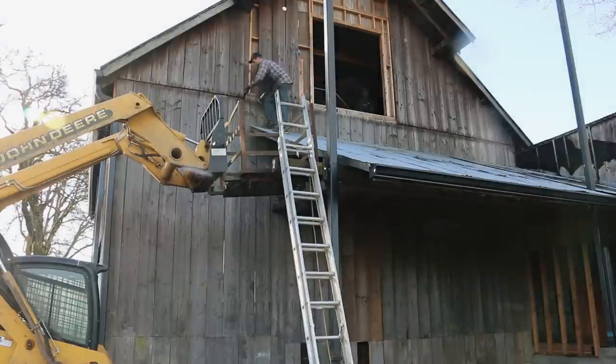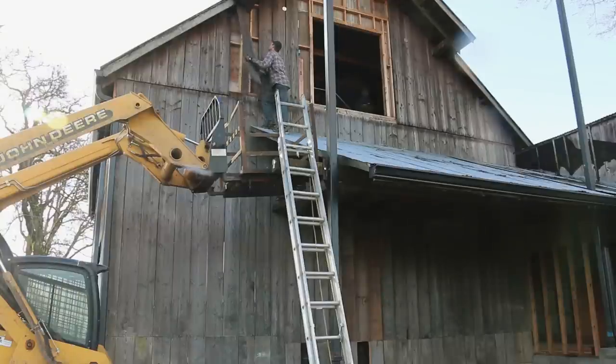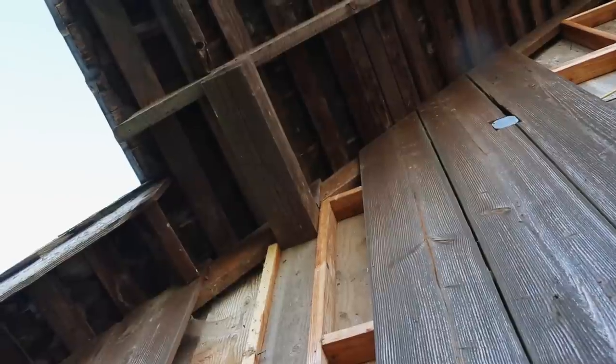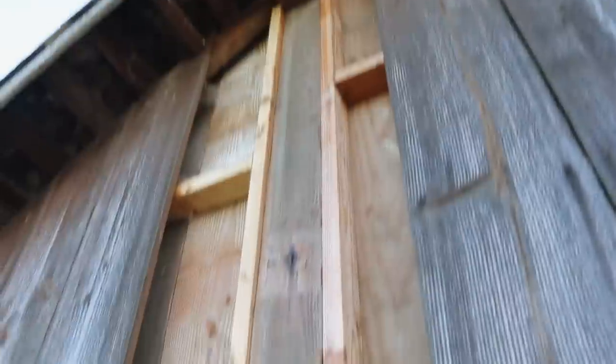First thing to do was to take off a couple of the siding boards where the metal beams will attach to the barn. This old weathered barn wood cracks really easy, so I had to be really careful pulling them off because I'm hoping to reuse all this wood.